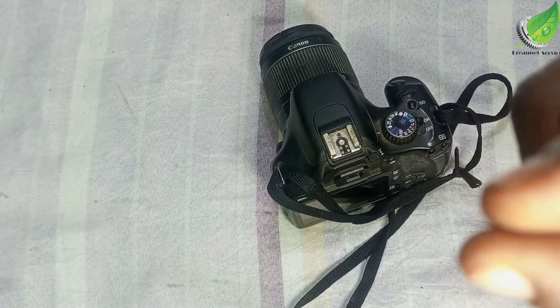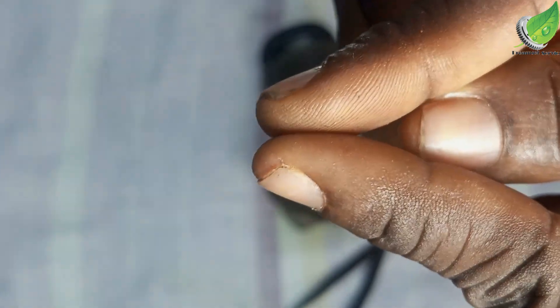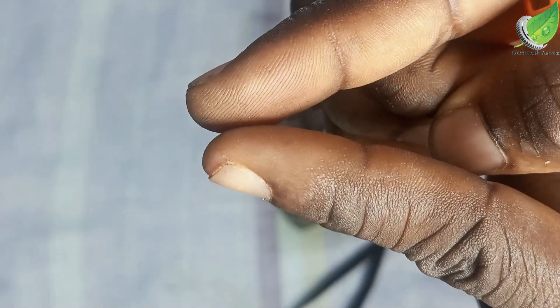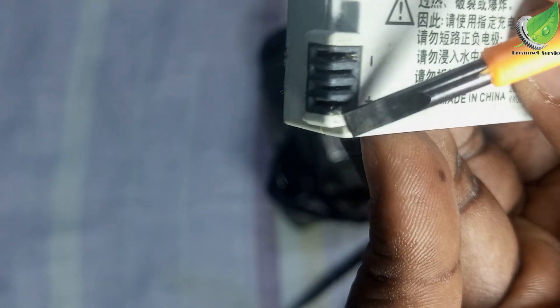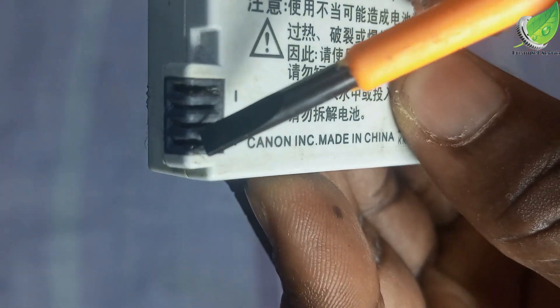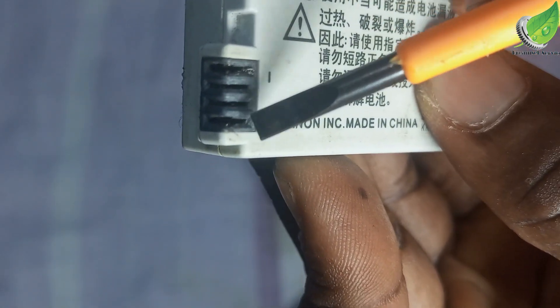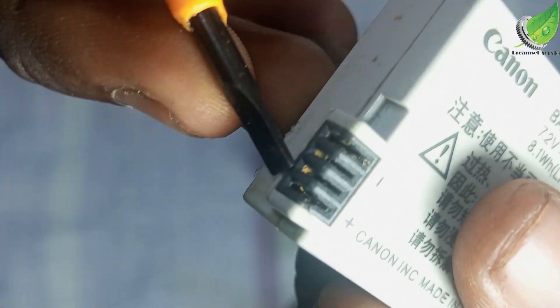Normally the terminals are supposed to be joined this way, and once joined this way your battery terminal is supposed to go in between them and make contact. But because we've been using the battery for a very long time, when the terminals on the battery sit on them they have now become open, so the terminal easily goes in between them without contacting any of the terminals on the battery. Normally you're supposed to see all of this metal showing here because they are supposed to be joined together so the terminals go in between them.